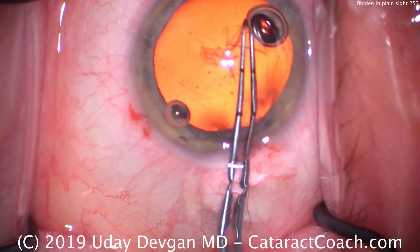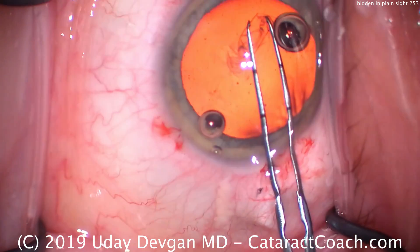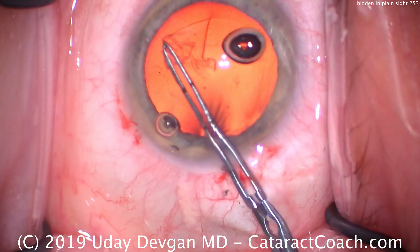And here comes the capsulorhexis. That's completed without any issue at all. Nice, continuous, curvilinear, appropriate size, appropriate positioning. Everything looks great here.